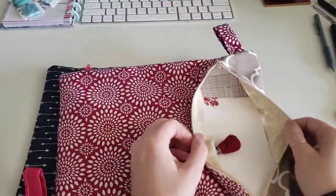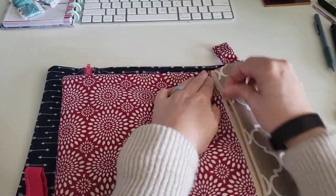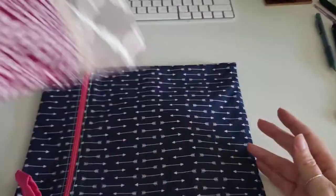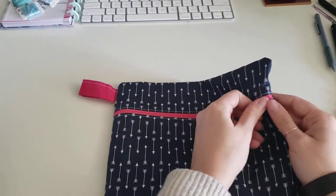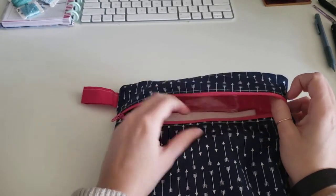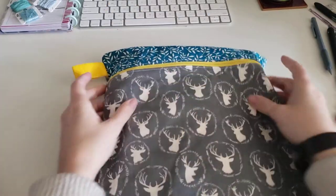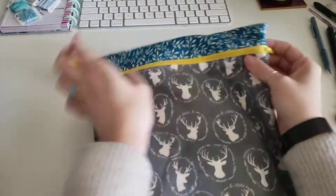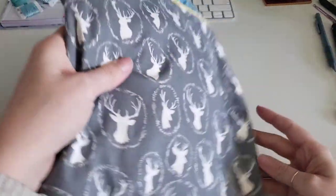I didn't line anything in these. I think the pattern called for interfacing or fusible fleece inside. I just used scrap fabric on the inside — it's a yellow gingham. I think this was meant for like an iPad or something. And then this is another one that I made. I tried the tab instructions on this one, but I didn't need it. It's in there — oh, Stacey Nash. I need to start that one. So those are the ones that I made in that style.